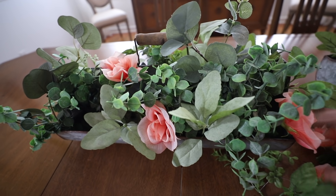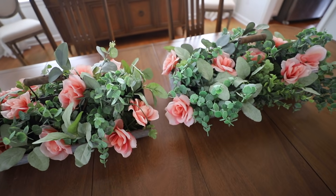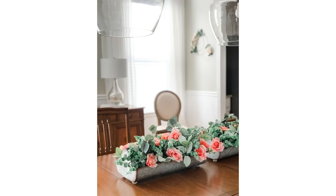These roses are such a classic find for Valentine's Day. I use them all over my house, including my centerpiece in the dining room. They look so high-end.